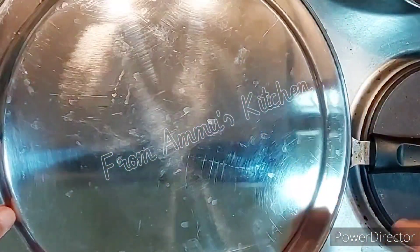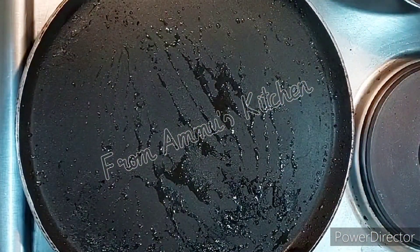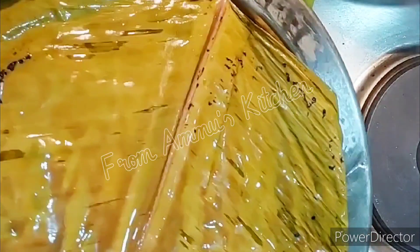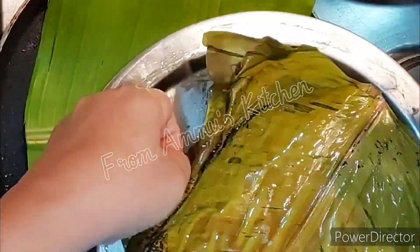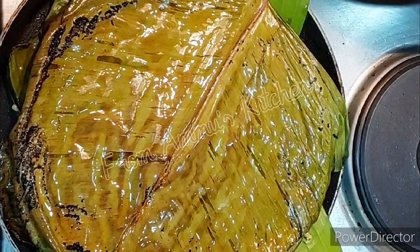I have a little bit of a layer of oil in the pan. I am going to make a layer of oil in the pan. Now, I will put it in the middle of the pan. Let's cut the pan for 10 minutes.